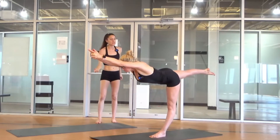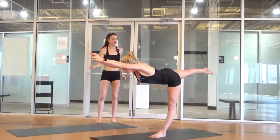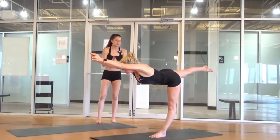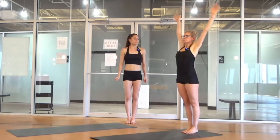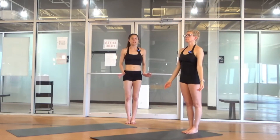Squeeze biceps to your ears. Chin away from the chest. You're already lengthened, lengthening more. Stretch, stretch, stretch. Step back. Arms come down. Eyes one spot. Beautiful work. Everything initiated by breath.